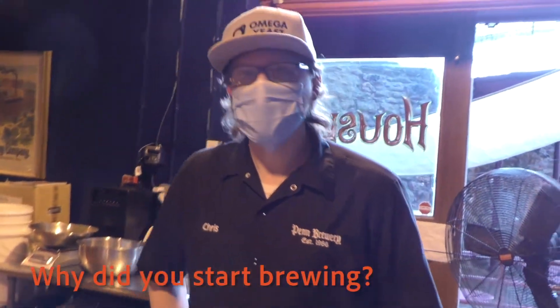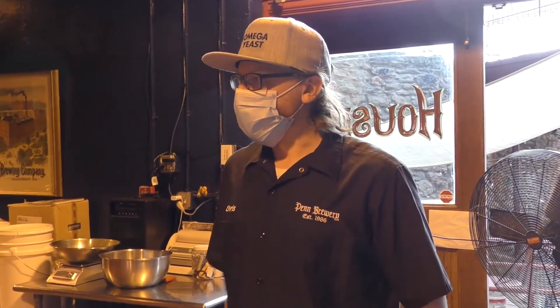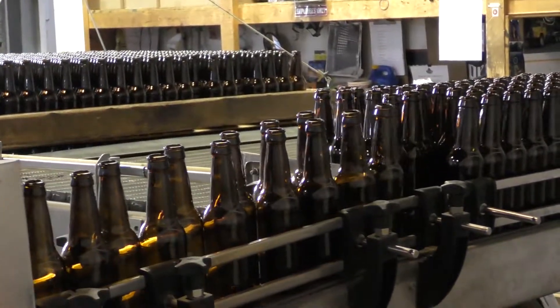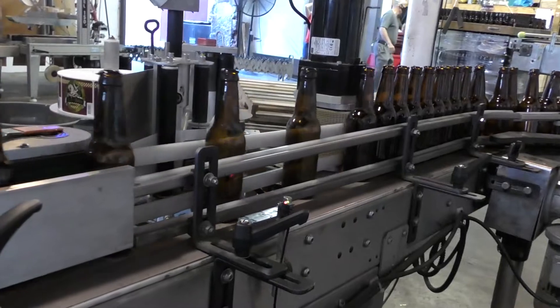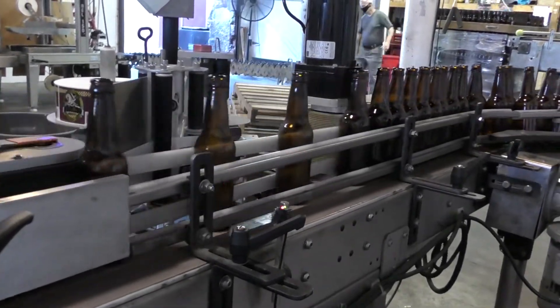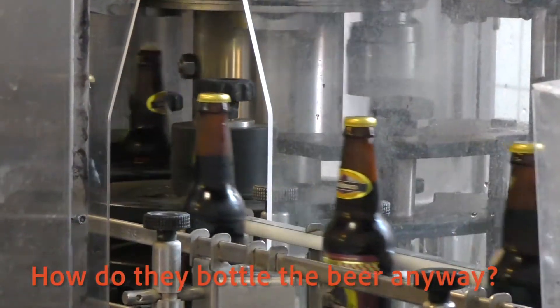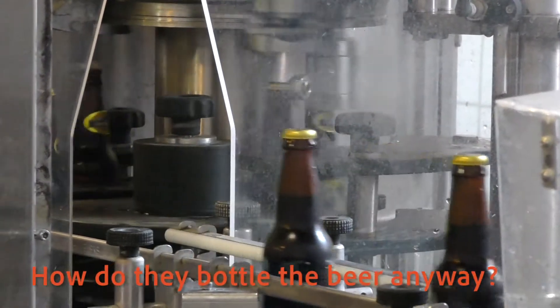I started working here actually in 2008 at the bottle shop. I just helped stack cases — it was a summer job. Eventually a full-time position opened up, so I said why not, I've got to take the opportunity. I started learning how to run the bottling line, running the keg machine. Eventually a brew position opened up, so I said alright, why not? I started learning how to brew on these brewery kettles, and when that brew position opened up, I was able to take it.